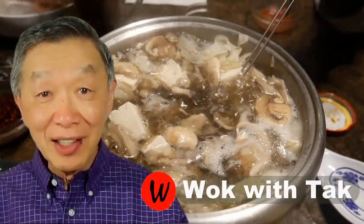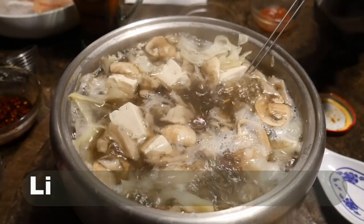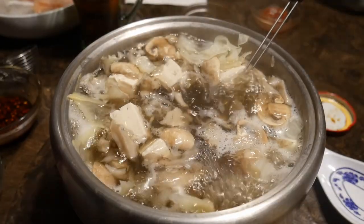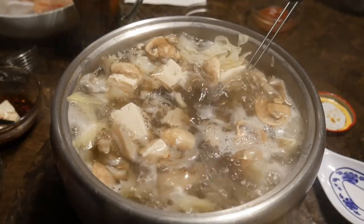Oh hello, this is Tak Chung from Walk with Tak. Welcome to my YouTube channel. If you enjoy this video, please like, subscribe and share. In this video, I'm going to show you a very simple dish called hot pot.